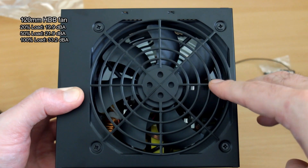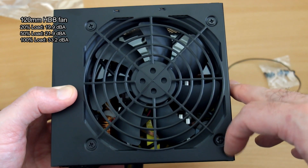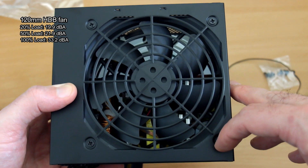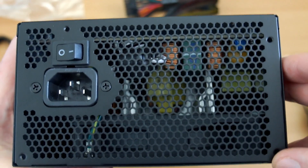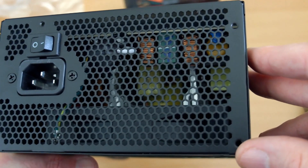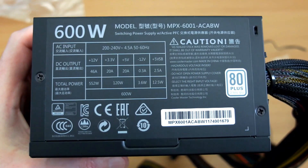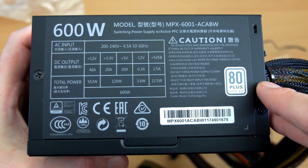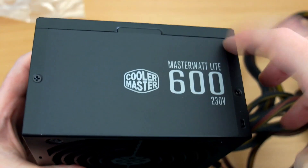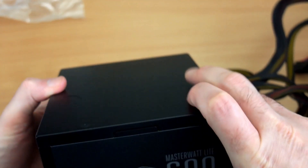As far as the build quality goes, it's a budget power supply so it's fairly decent. There's nothing particularly wrong with the case quality — it feels okay. It does have a hydrodynamic bearing fan, and I've put the load measurements and noise settings on screen. If you're into quiet computing, I would definitely go slightly higher with the power level to keep the load and noise down. I've done a little noise test later on. The casing shows the specs — reasonable enough build, nothing wrong with it at all.